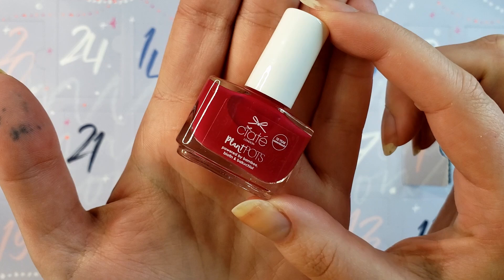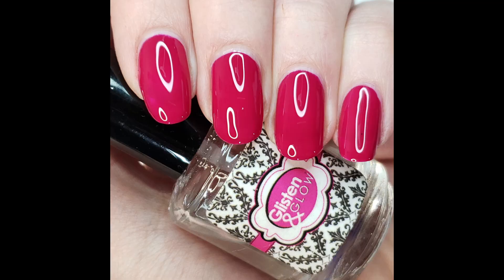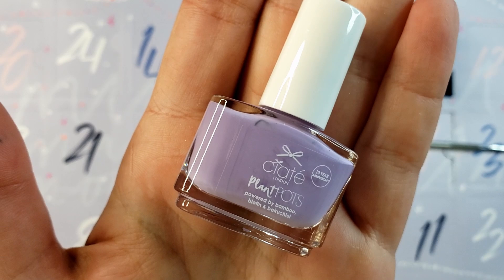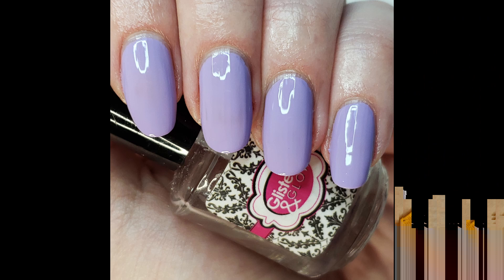Okay, number one is called Call Me, and it's reading a little more red on camera but it's more of an eggplant-y aubergine type of tone. It says on the corner '10 year anniversary' — these are specially marked because this is the 10 year anniversary calendar. Number two is called Purple Rose and it looks like a lavender-y color, maybe with a slight hint of gray tone in it. So the first two we've gotten are both creams.